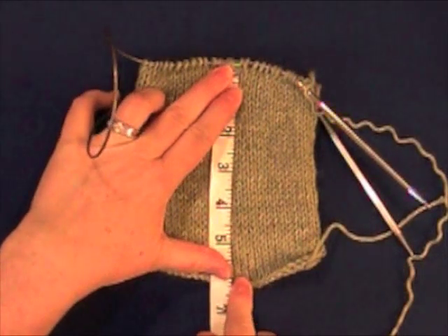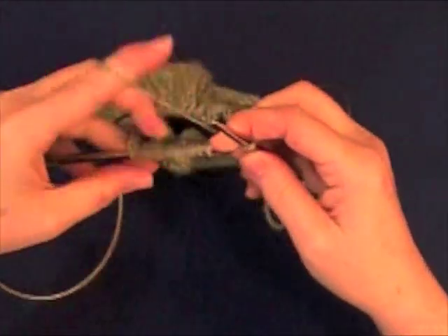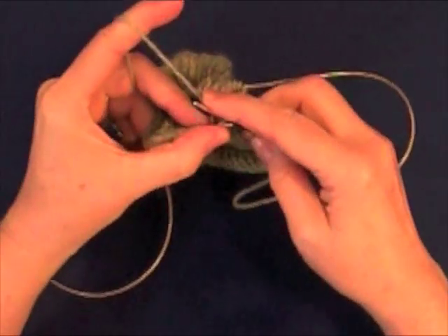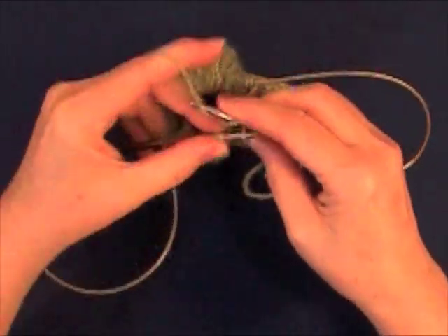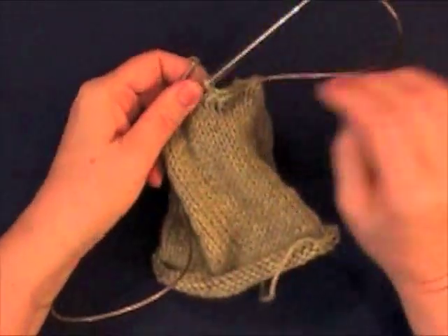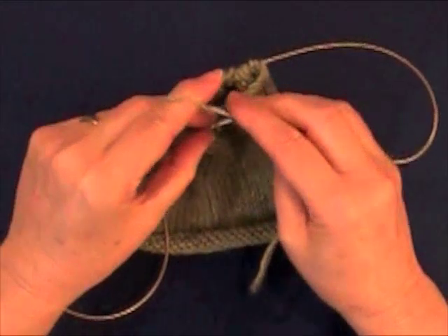After you've knit at least 6 inches on your circular swatch, it's time to bind off. You bind off by knitting the first 2 stitches, slipping the right stitch over the left stitch, then knitting the next stitch, and slipping the right stitch over the left stitch again. Be sure to not bind off too tightly. Continue in this way, knitting and slipping all the way around the swatch.